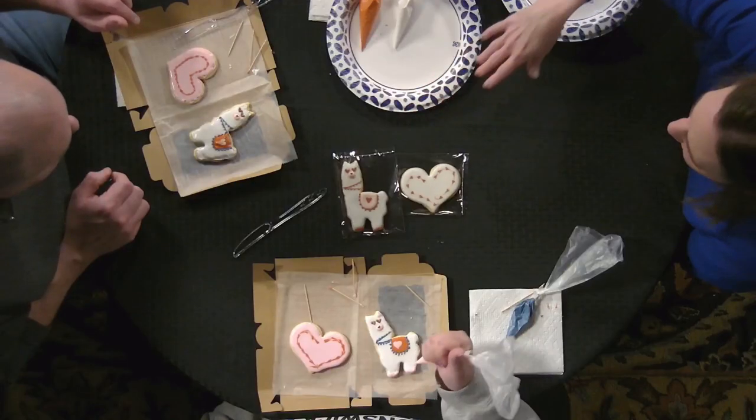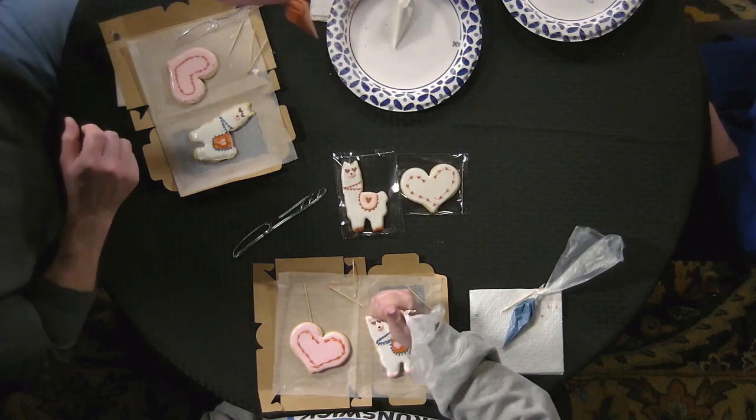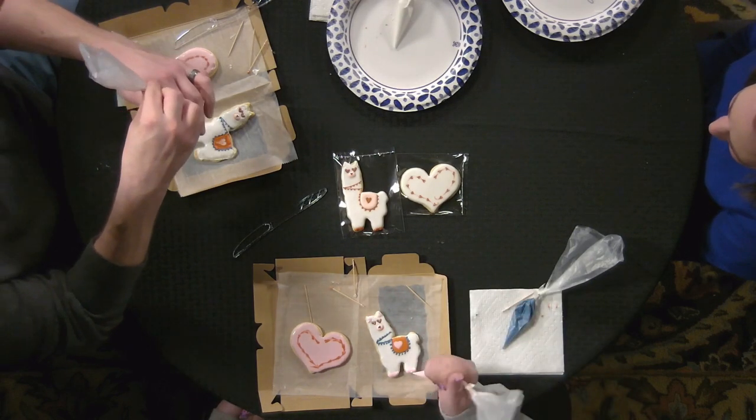How much notice do you need when somebody calls? I can get cookie cakes together for next day. Regular cookies depend on what I have going on, but for the most part I can get orders done pretty quickly.